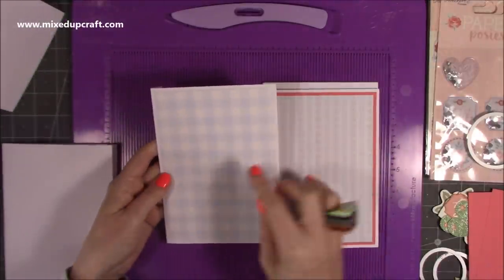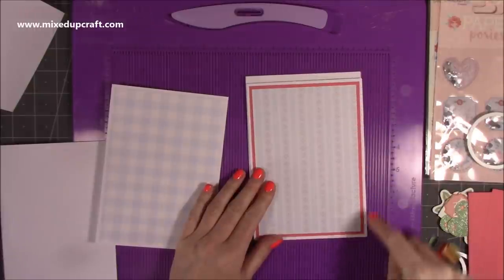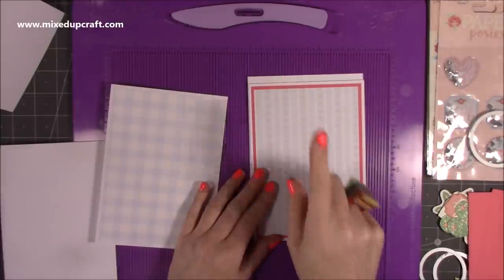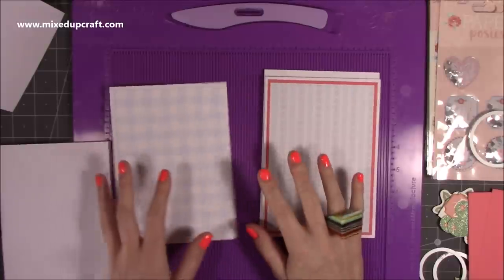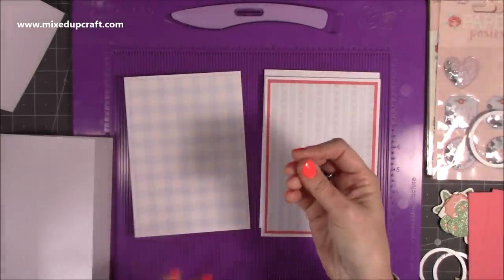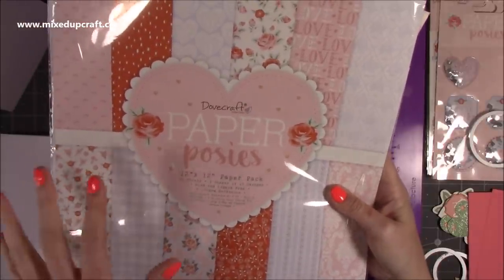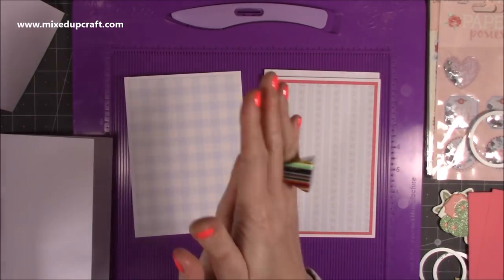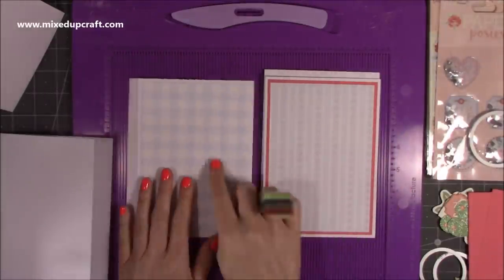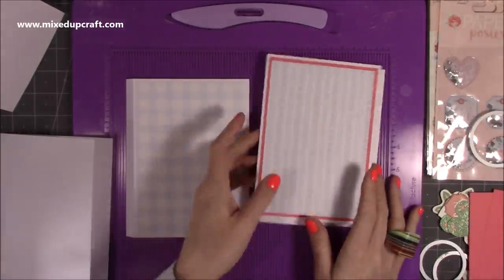The mats and layers are my standard ones - if it's five by seven I always do four and three quarters by six and three quarters. On this one I've done the four and three quarters by six and three quarters in coral, then four and a half by six and a half with the pattern paper. One important thing: if you're doing mats and layers on this, you want to use paper, not cardstock, because you're going to be die cutting through more layers. For example, Paper Posies is 150 GSM - you want around that or even lower. If you've got a Gemini machine with a metal shim you'll probably be okay, but do bear that in mind.